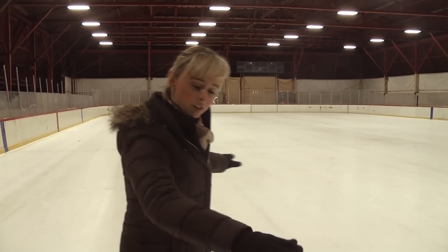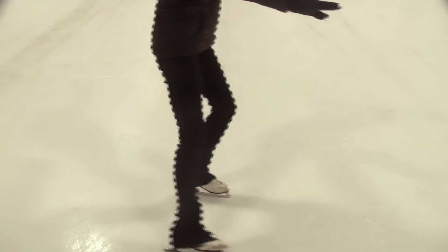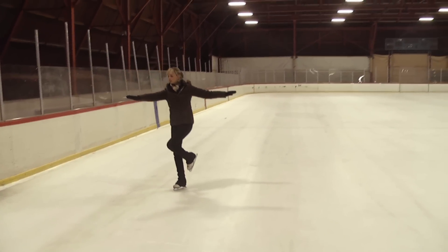Similar to the outside edge, I'm going to start off with my right arm in front, my left arm back on the circle, pushing with the half swizzle pumps. And this time, I'm going to shift to the outside foot and pick up my inside leg.